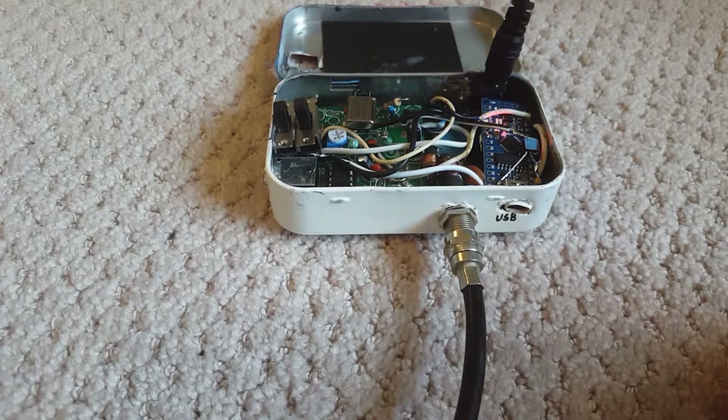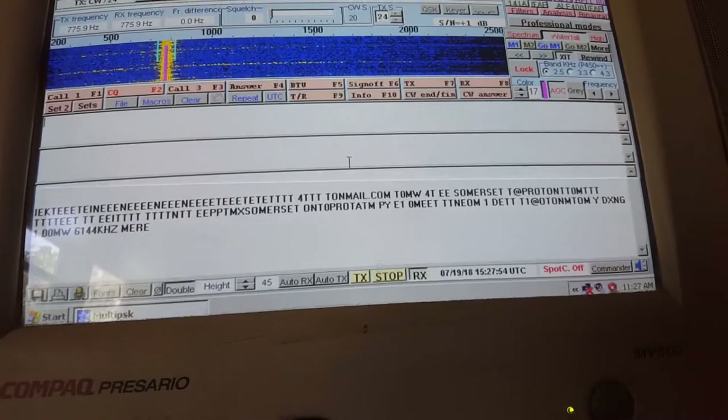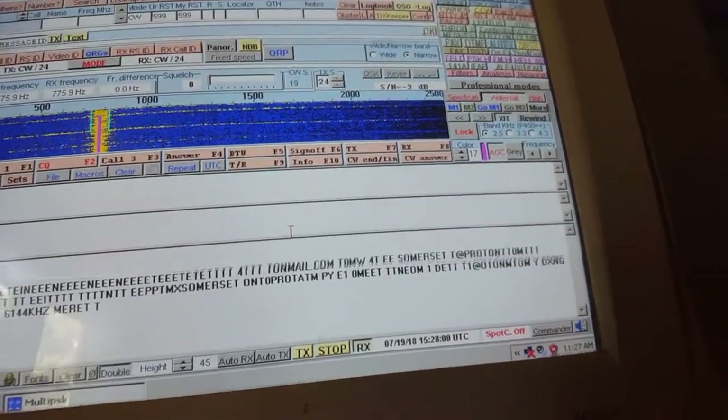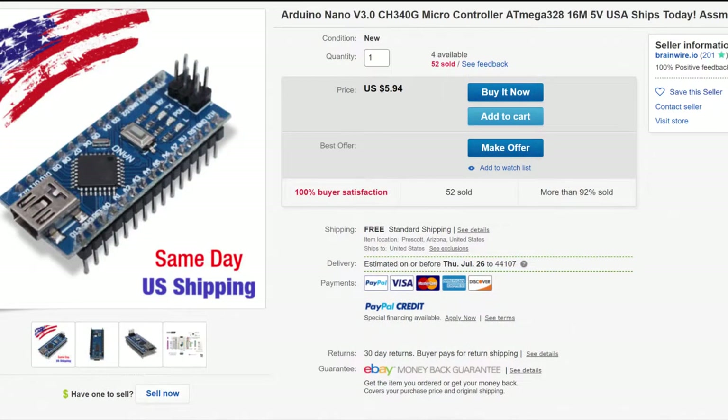I did run into a problem with the larger value capacitors in the circuit, and I had to remove them because they were bleeding a charge after the circuit was shut off, causing the CW signal to sound more like a whining dog. Multi-PSK couldn't even make out the signal to be Morse code, but after that it worked just fine. This whole design cost about $12 to build and took a weekend to put together. Not bad.